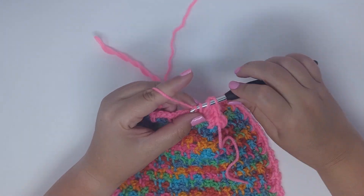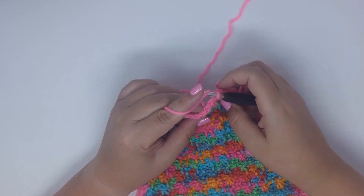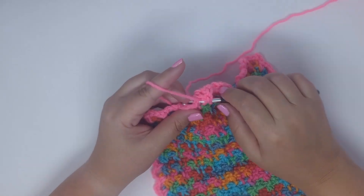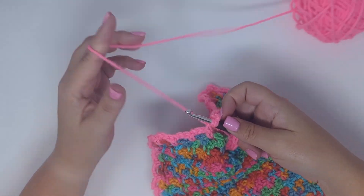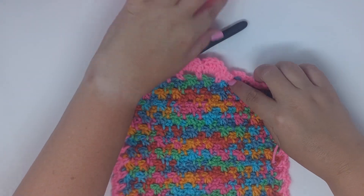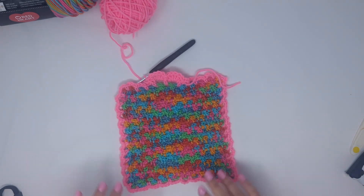Place five double crochets in the space, then single crochet in between, and place five in the next space to work a shell border. You definitely have some options when it comes to edging this stitch. I hope you enjoyed this tutorial — please be sure to give this video a like and hit the subscribe button if you'd like to see more tutorials like this one.